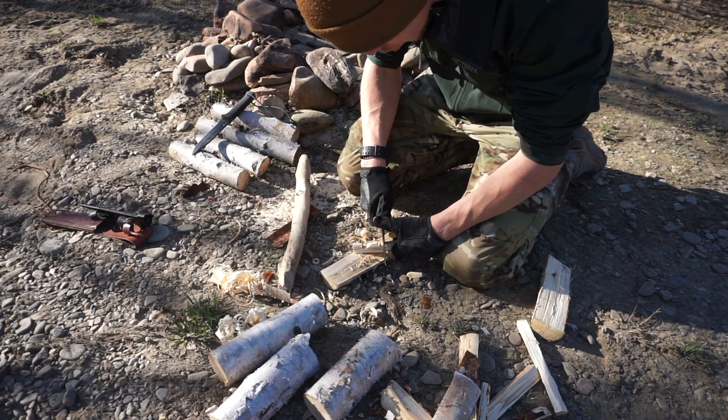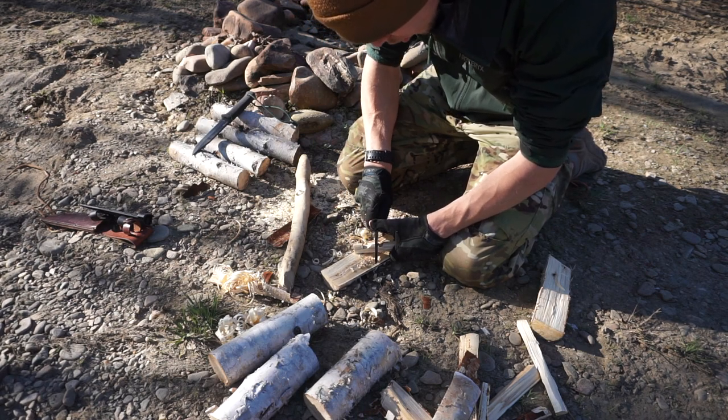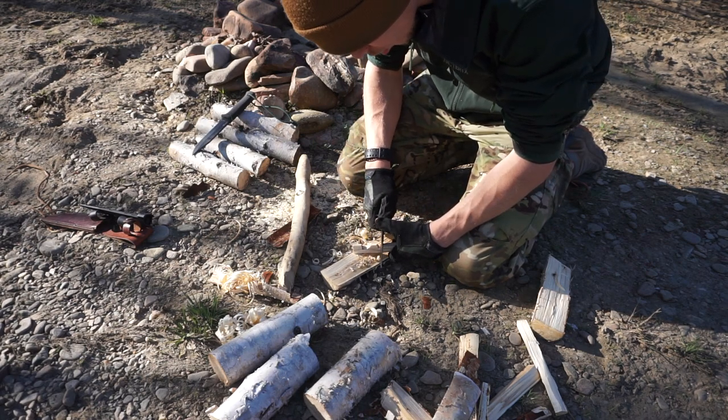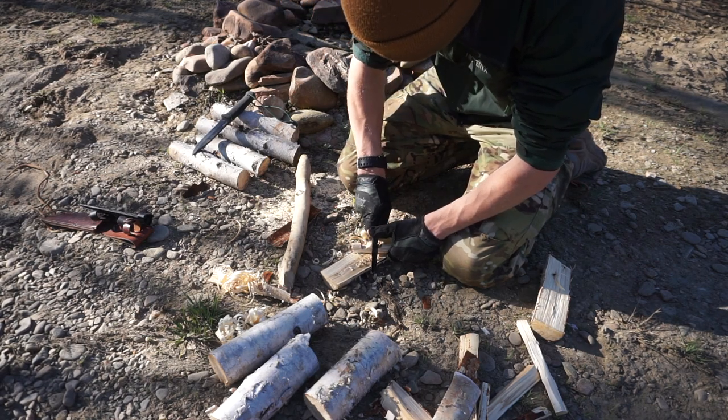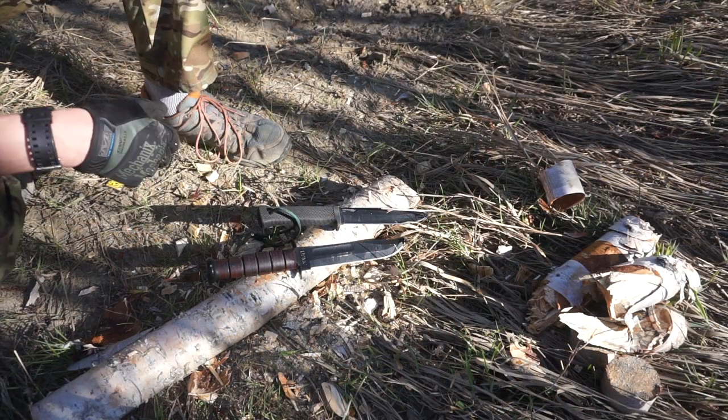Anyway guys, that is my breakdown of the Cold Steel SRK versus the K-Bar 7-inch Fighting Utility Knife. God bless, and I'm out.